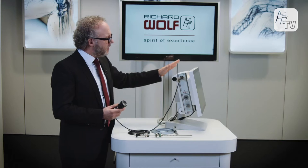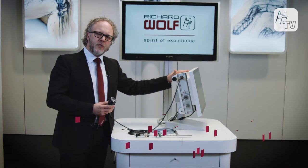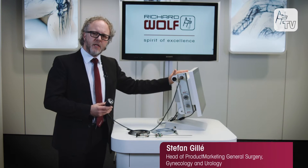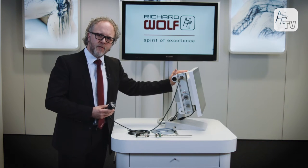As you can see here, a camera controller is mounted behind a monitor, or also freestanding in a ceiling mount, in a video cart, or on an instrument cart.